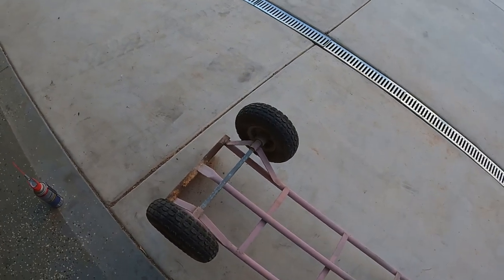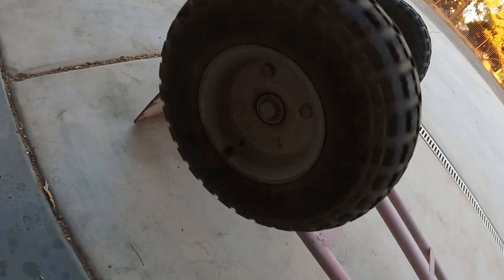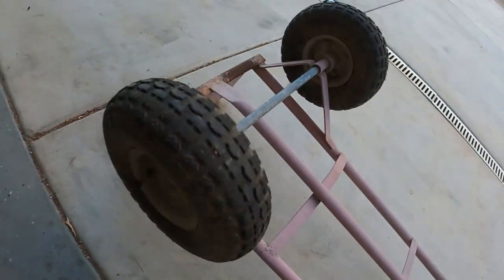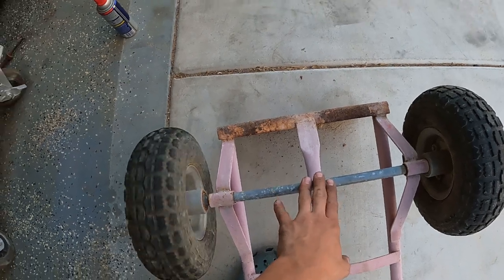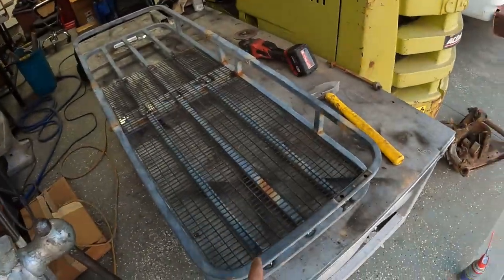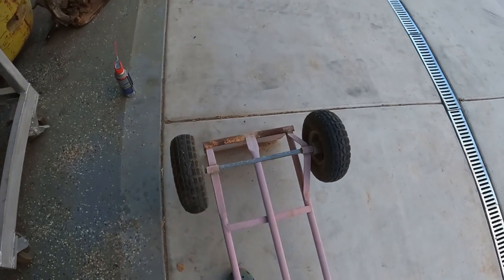Now, with this dolly, what we need to do is cut these cotter pins and then we can take these wheels off. Then we can somehow weld or do whatever and get this shaft to this. I think this might be galvanized, so I don't know what I'm going to be doing.